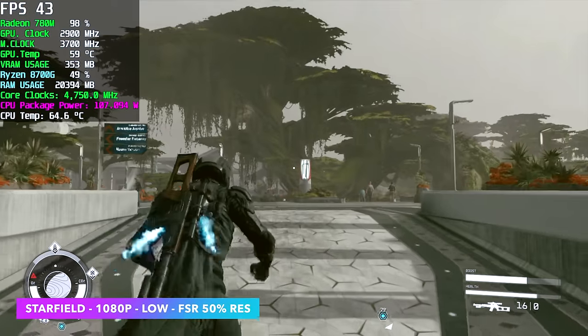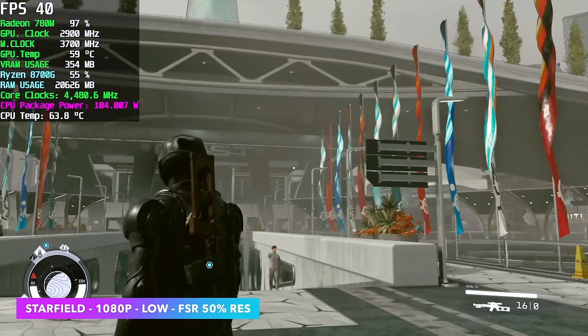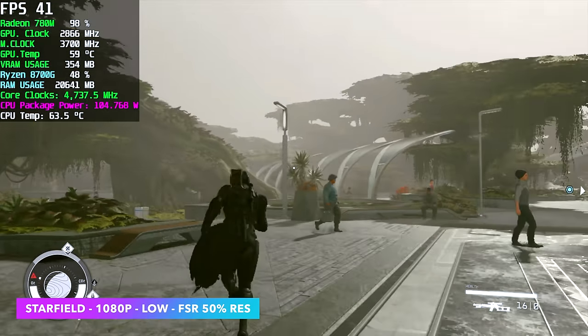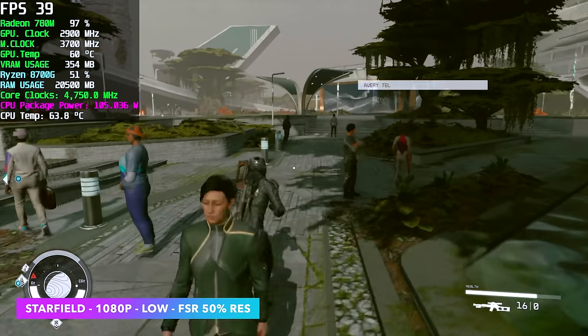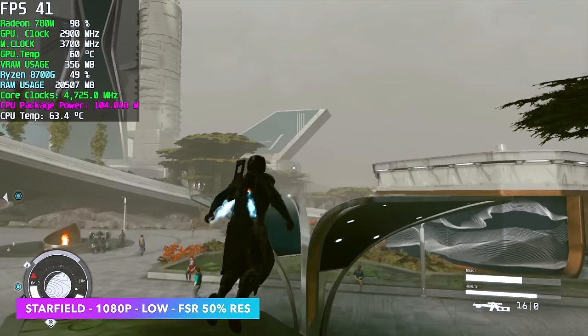Starfield was one I really wanted to test and I knew we weren't going to get 60 fps. Even at 720p with the lowest settings we still get dips under 60. Right now in a city called Jemison at 1080p low with FSR set to 50% resolution scale, I'm seeing an average of around 38 fps.